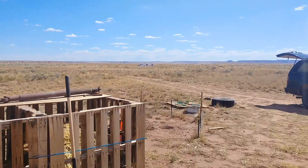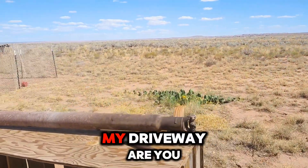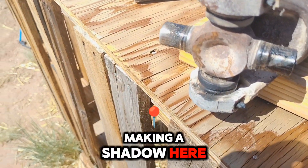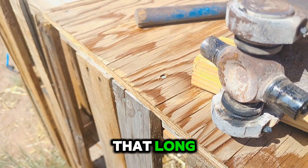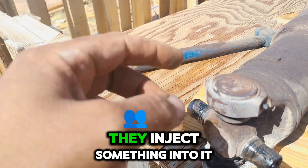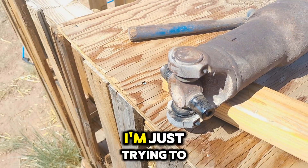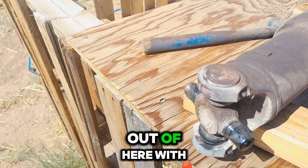Alright guys, this is our latest challenge — my driveway, my u-joints. Look at these things; I can't believe they lasted that long. I'm trying to melt this stuff out because from the factory they inject something into it, so there are no clips. I'm just trying to melt this stuff out of here with a torch.